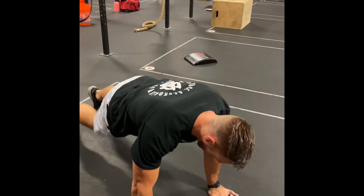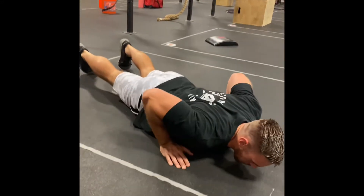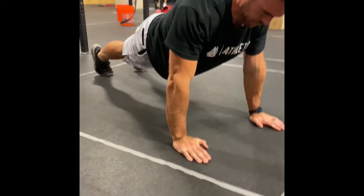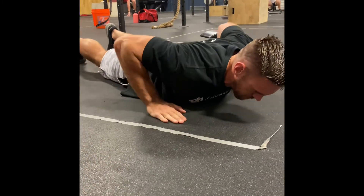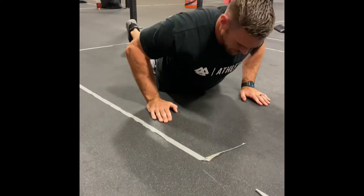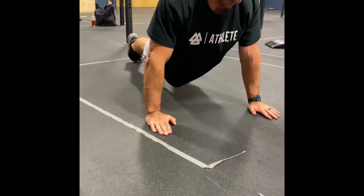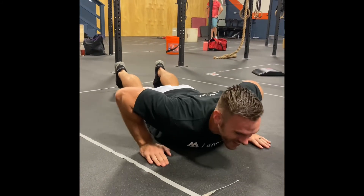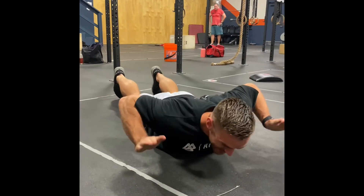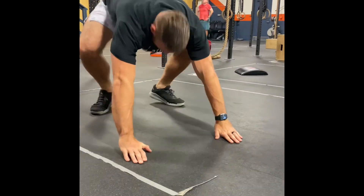Chris is demonstrating hand-release push-ups: starting in the push-up position, down to the ground, show the hands, back to the ground, press. Do it one more time — good show of hands. And now showing some no-reps — what's going on with that hand? All right, nice.